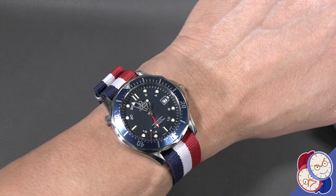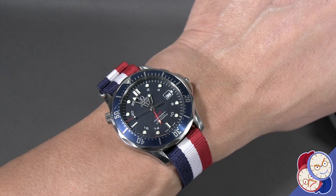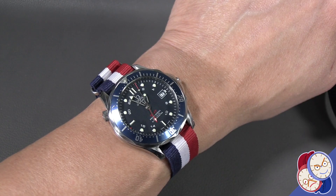Let's put it on one of those NATOs. Red, white, and blue isn't just for Independence Day or Bastille Day. A color combination like that can really bring out the red for the highlights in the dial, the white for the indices, and the blue for the face and bezel. It comes out looking sharp, in my opinion.